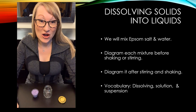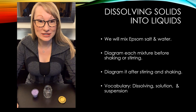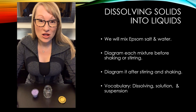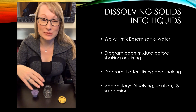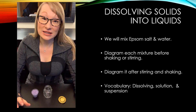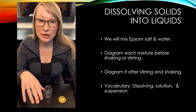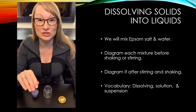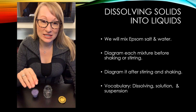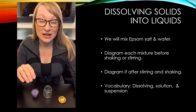Welcome back to Science with Mrs. Leong. Today we're going to be looking at dissolving solids into liquids. Dissolving is when you take one material and put it into a liquid, and if it completely dissolves, it becomes a solution — it becomes part of that liquid. If it doesn't dissolve, it'll usually float on top or in between, and you can see the grains or tiny pieces of the material. If it's not successfully dissolved, it will be called a suspension because it'll just float around inside the liquid.